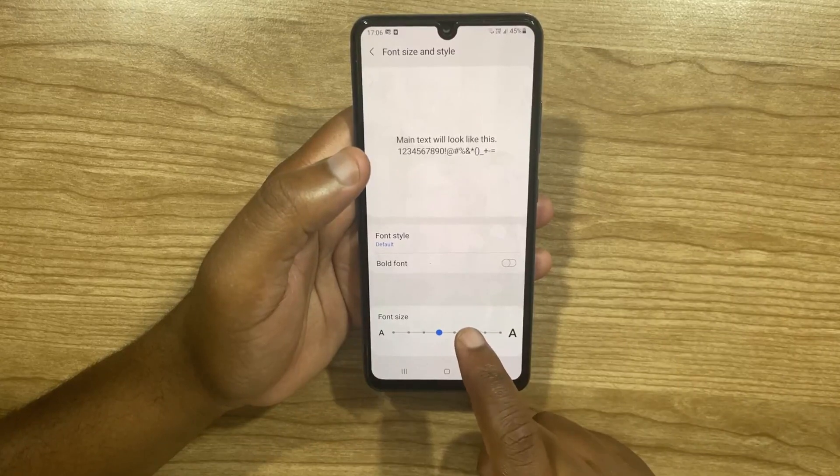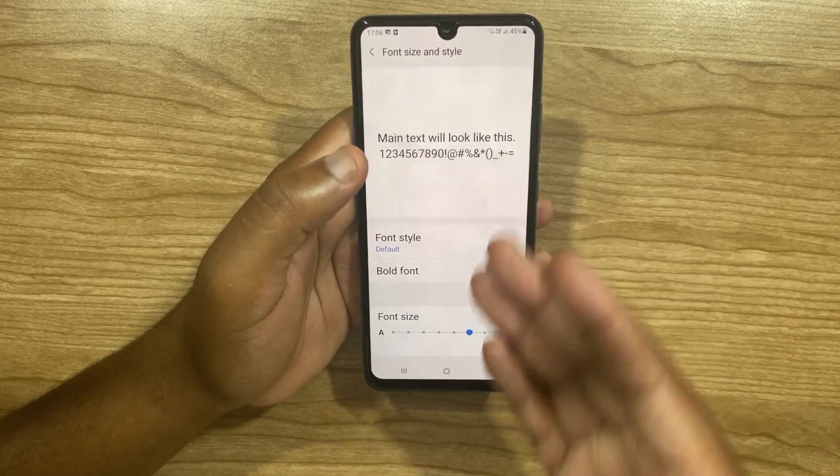I'm just going to increase mine by two. And as you can see, the change is immediate.